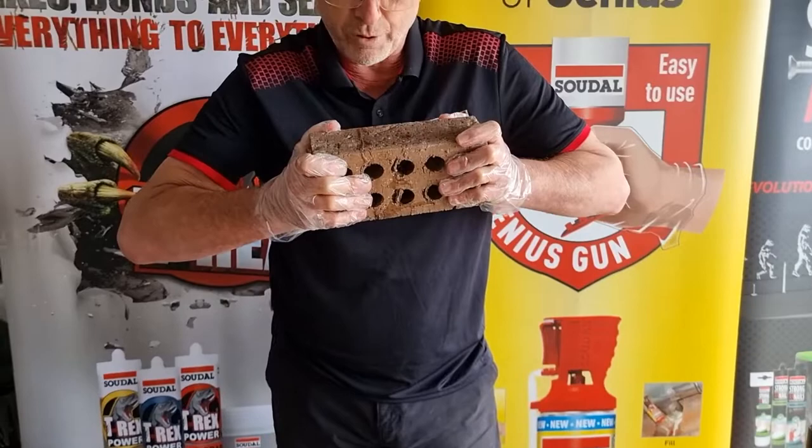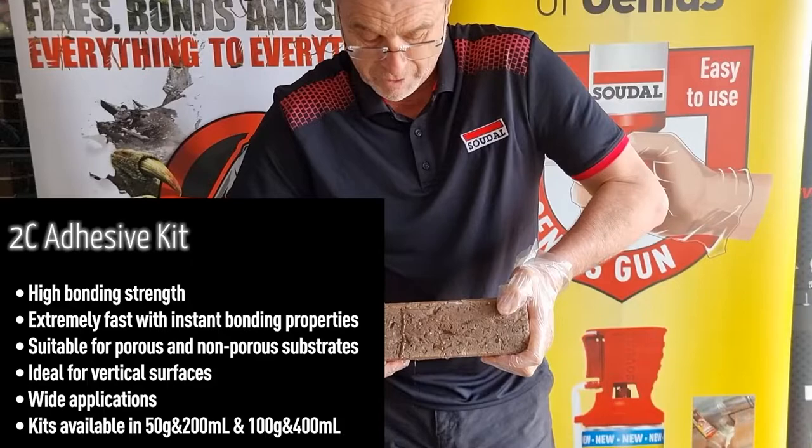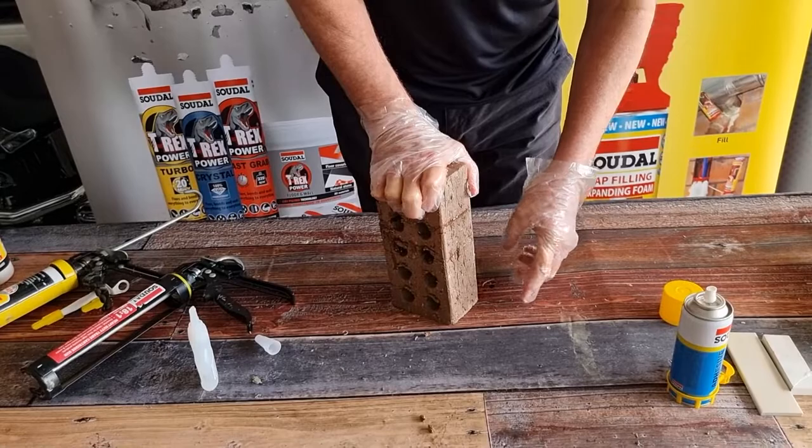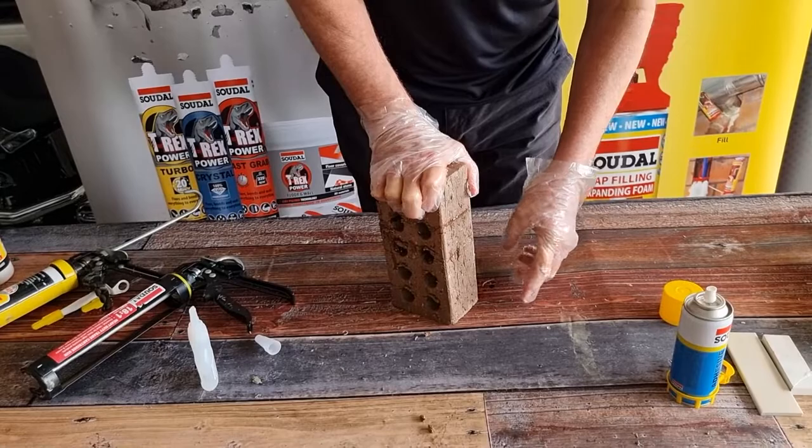Put them together, put plenty of pressure on them. Keep that pressure on for at least 10 seconds. One brick again. Sadal 2C Adhesive.